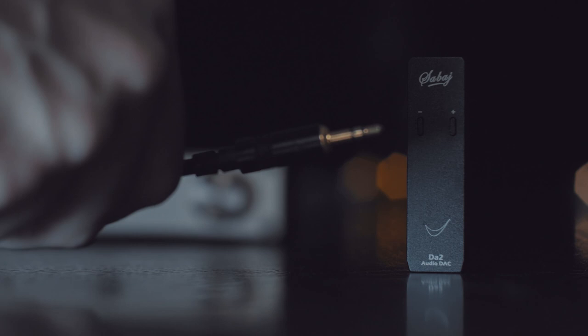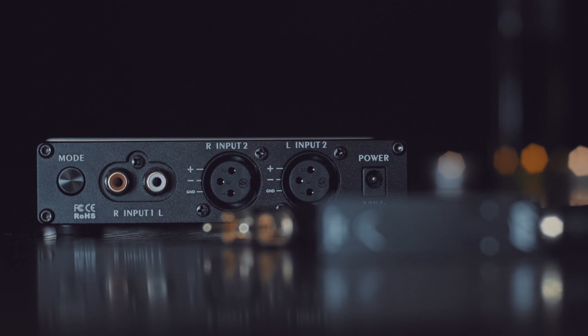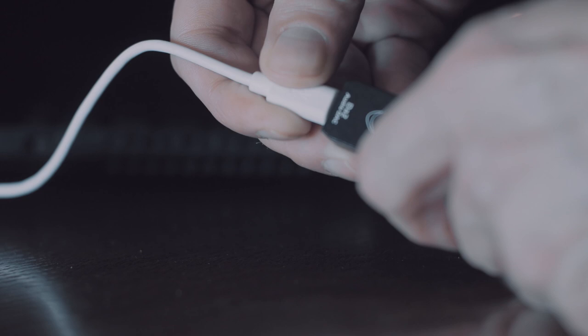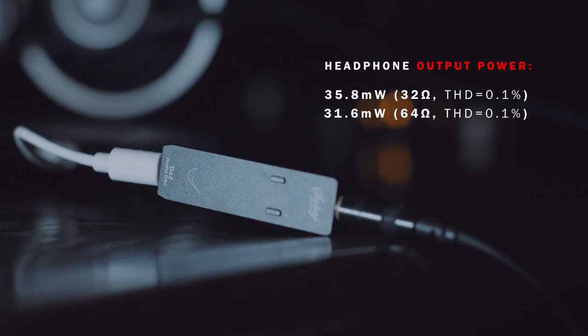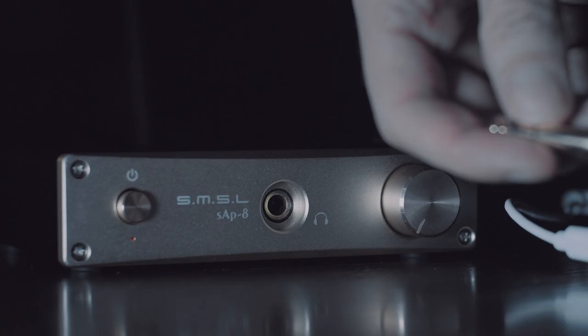I was more interested in the actual performance and sound of this DAC as a possible desktop solution, since it outputs almost a full 2 volts and can be used with another amplifier. I tested it mainly with the Sub8, which I had available, and the result was very pleasing, changing my first sound impressions of this DAC. That experience made me realize that the weaker part of this DAC is the built-in amplifier — as is common for any combo device — and I'm not talking just about the power but about the sound.